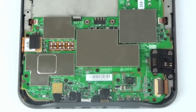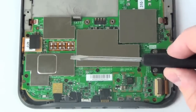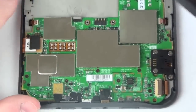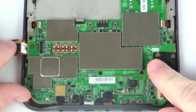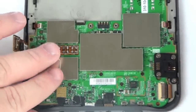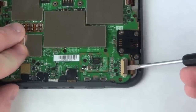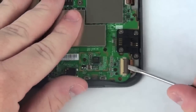Now, to remove the logic board, first remove the four cables that are attached to the logic board using your flat head screwdriver. This one just lifts free. This cable has a lock bar that will need to be flipped up, and then that will allow the cable to slide out freely.